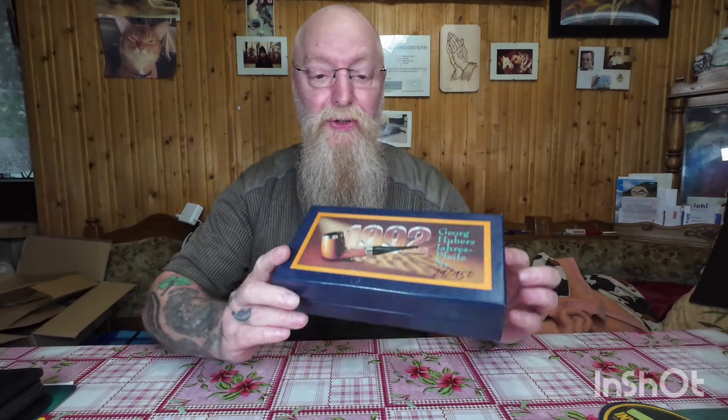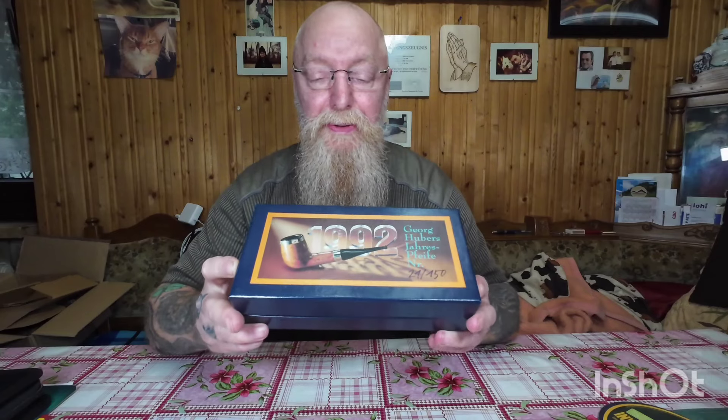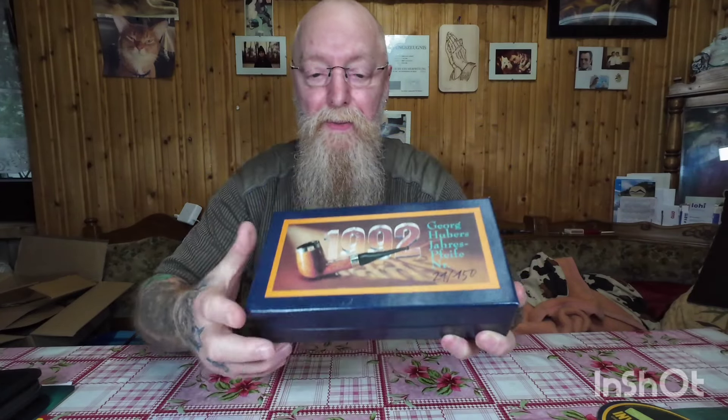Meine lieben YouTube-Freunde, ich hoffe, dass jetzt das klappt da mit der Filmerei, dass es nicht so dunkel ist. Das ist eine Pfeife — die ist gekauft worden beim Pfeifenhuber. Und zwar ist das die Peterson Dublin Super, Nummer 21, steht auch hier — limitierte Auflage von 150. Ich habe ja das vorher angekündigt, was ich da gezahlt habe. Ich habe mir so viel Zeugs gekauft, das ist ja nicht mehr normal, das ist ja schon krank.